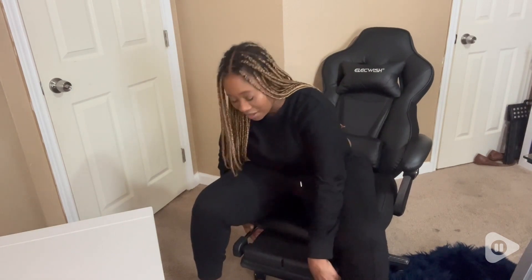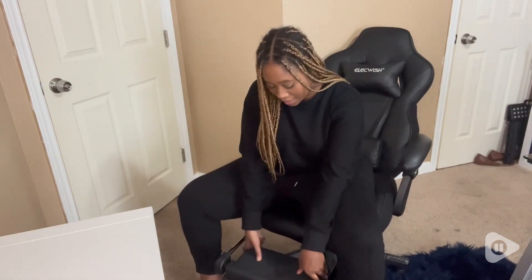and I like that it has a footrest. So when you recline, you just pull this footrest from underneath you and just flip it over, and there you have it. You have a footrest on your office chair.